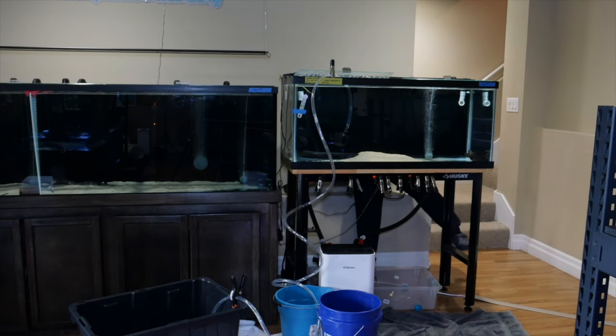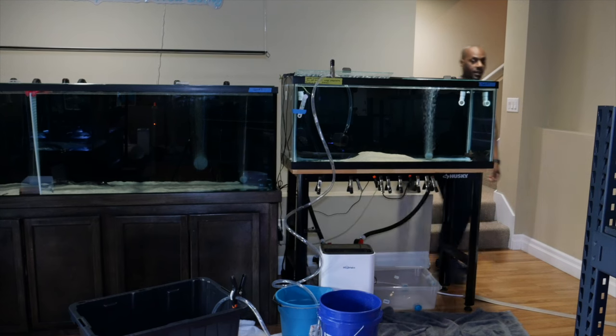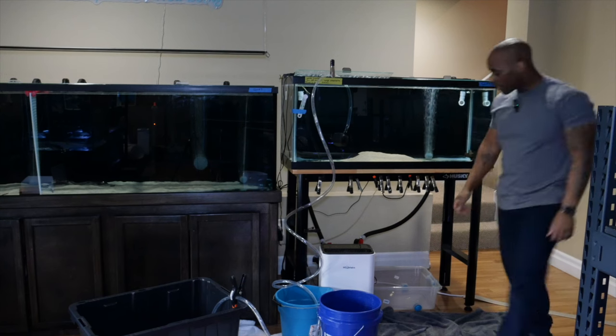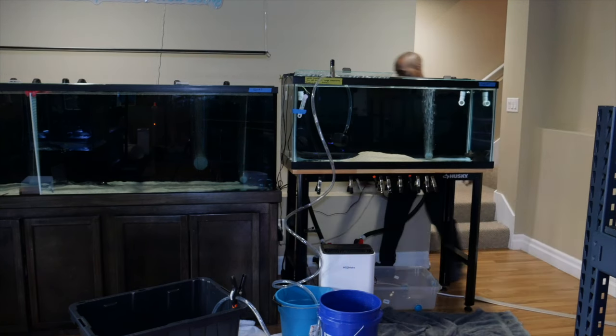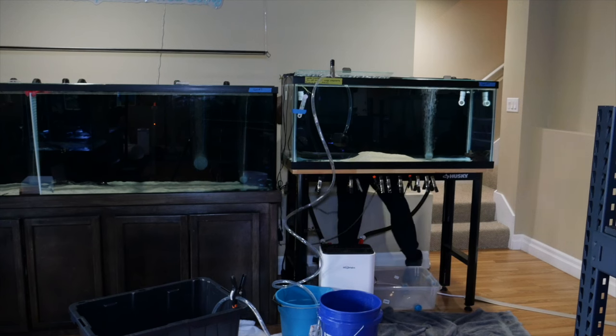I'm going to run it along the back end of the tank, and at the same time I'm going to turn the filtration off temporarily while the water drains out. Lights can actually stay on. That would help if I turn the power on - let me plug into a different outlet because that one's off.